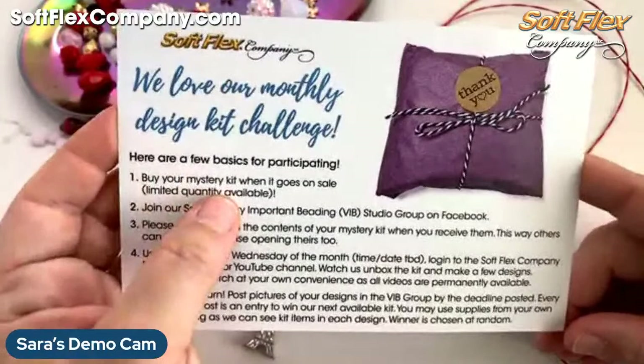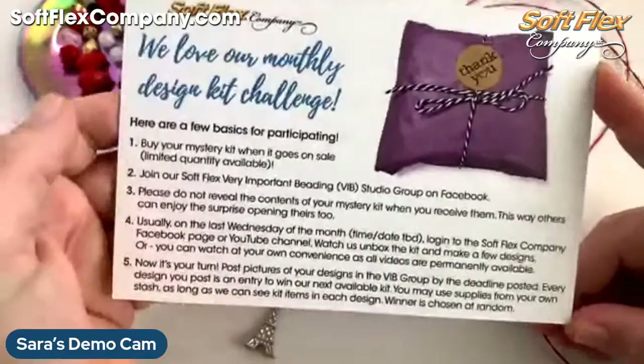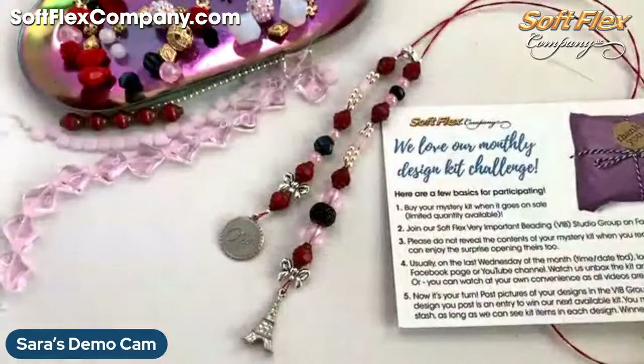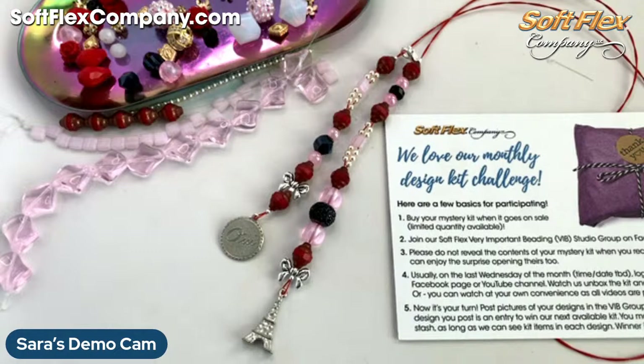So you want to pick up your next mystery design kit if you want to jump on board. Then join our SoftFlex Very Important Beading Studio group on Facebook, and don't reveal the kit. The next kit is Love is Love — don't reveal it until kit day, which is the last Wednesday of the month. Then you get to reveal your designs — which everyone is invited to do now with our Parisian Couture Design Kit. Post as many designs as you like — each design will be considered an entry for a random drawing to give away one of our next kits.